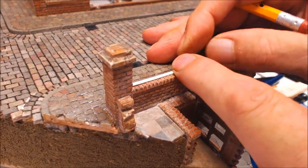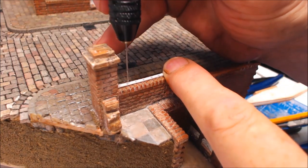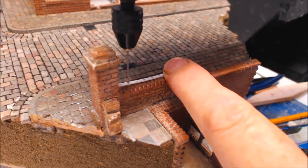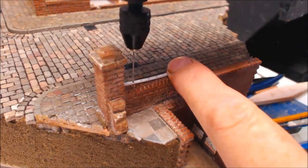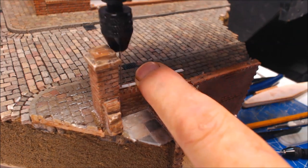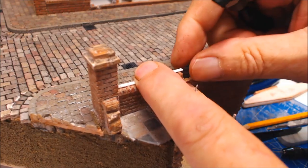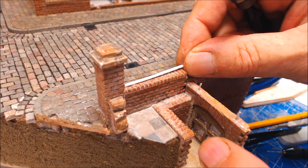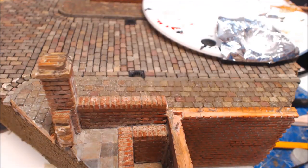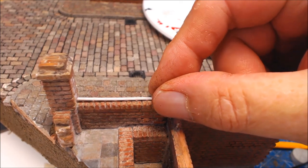Once you've done that, lay your piece of styrene with the drilled holes and use that as your guide to drill your holes through the wall, making sure you keep it in place. You can lightly do it to start off with. Then take it off, do them all and drill them. I'm going to run along and drill all these out.